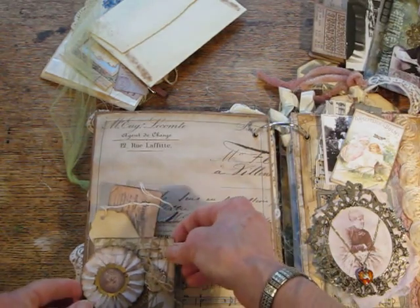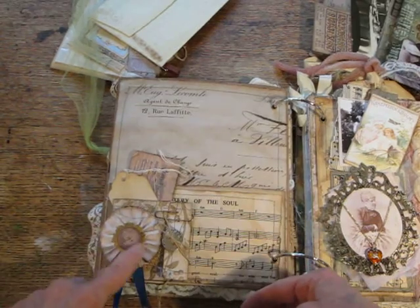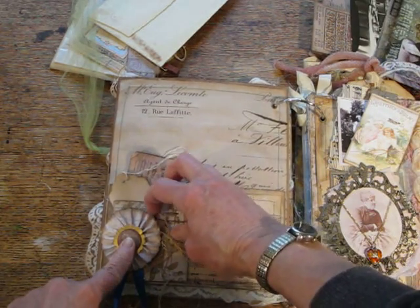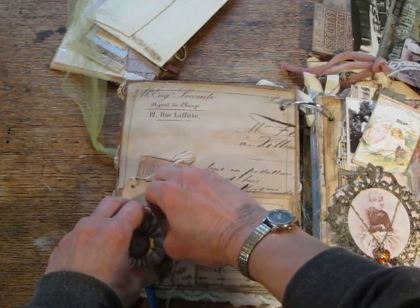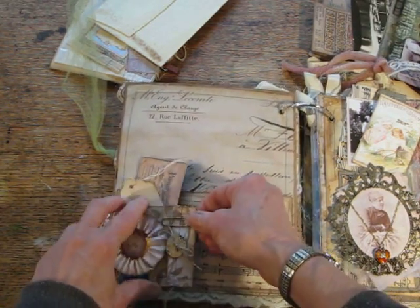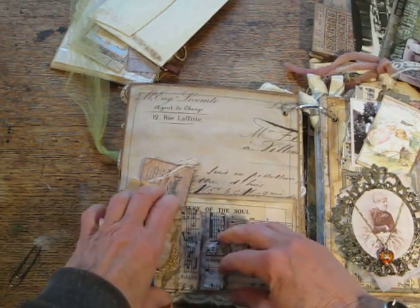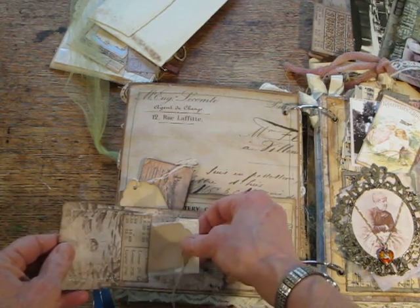And then on the front there's a little — I made this as if it were a metal. And there are a couple of tags in here, and you can open this up. You can open this with a magnet — it has a magnet closing it — and then there's more room for tags and there's a little glassine bag in here.